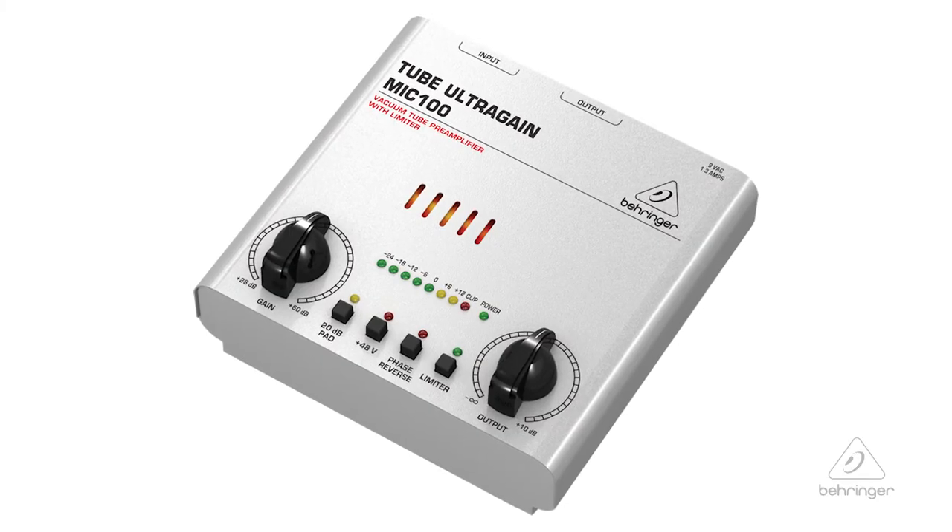So this is the UltraGain Mic 100. For more information and media, please feel free to come visit us at Behringer.com. Thanks for joining us here at Music Group Studios.